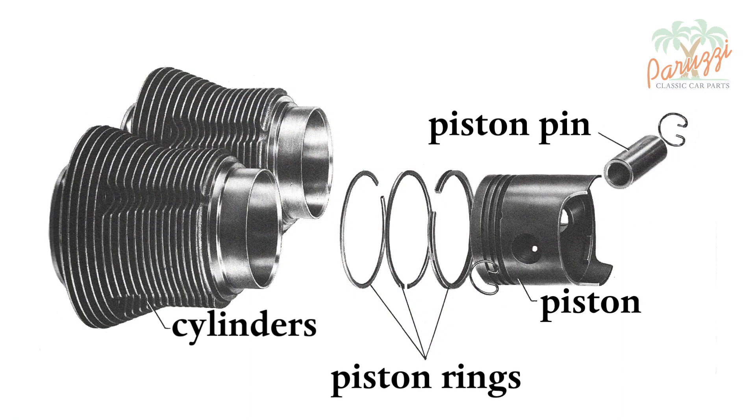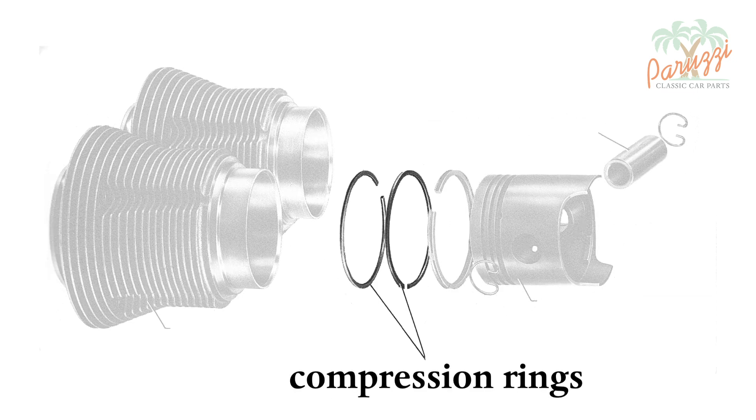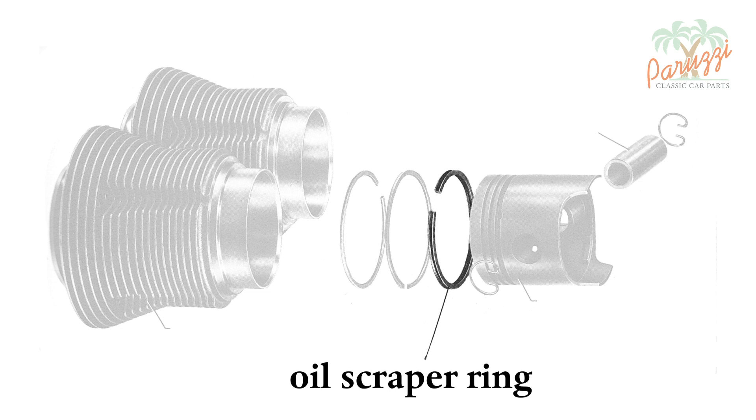This drawing shows the three piston rings of our VW Type 1 engine. Left of the cylinders on this drawing is the side of the cylinder head, and right is the side of the engine crankcase. The cylinder head side is also called the top of the piston. The two piston rings at the top of the piston are compression rings, and the lower piston ring is the oil scraper ring.